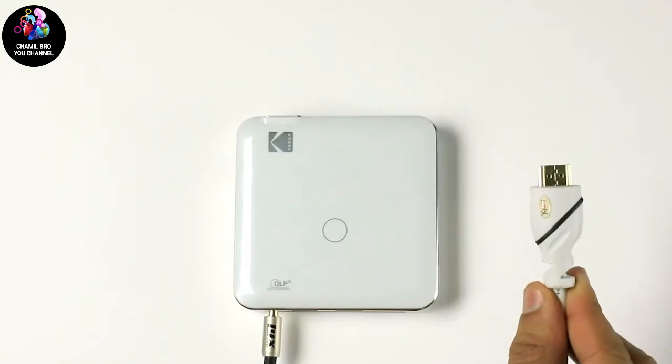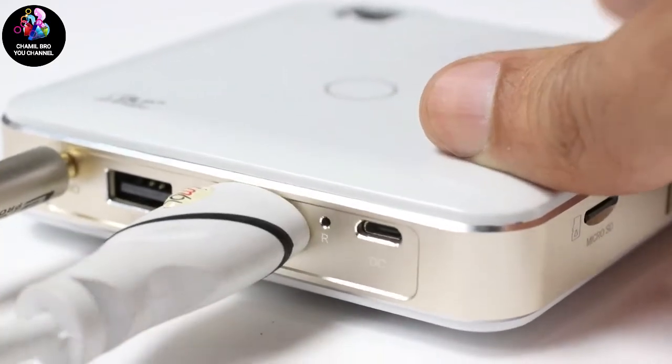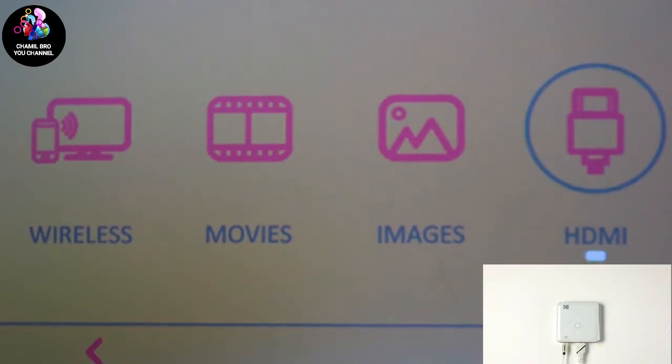The standard HDMI is also an option. Simply plug in, select HDMI in the menu, and control from your device.